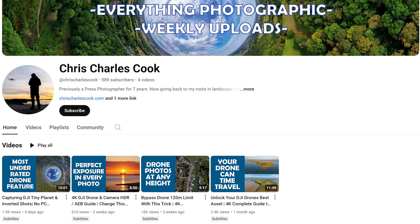This is my fifth tutorial in the series. If you enjoy the video, please like and subscribe.